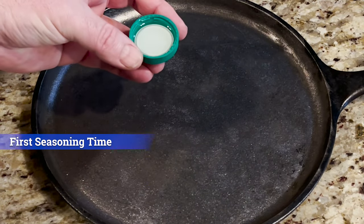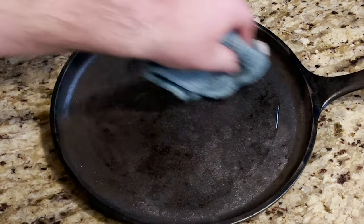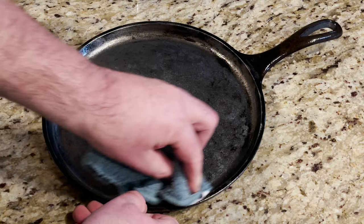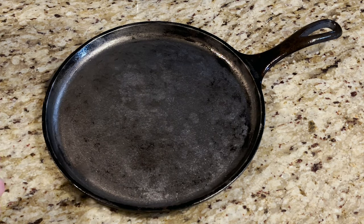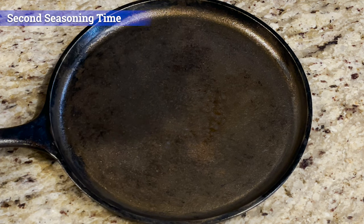To season our pan, I just have a capful of canola oil. I don't want too much oil in here — I don't want this to be sticky, and this is just our first go-around as well. I'm going to do the back of this, and then we're going to throw it in the oven for one hour at 350 degrees. That is an hour's worth of seasoning, and it looks really good.